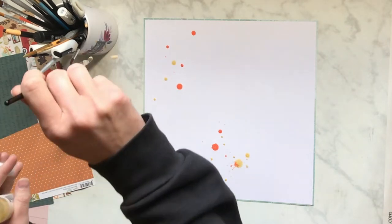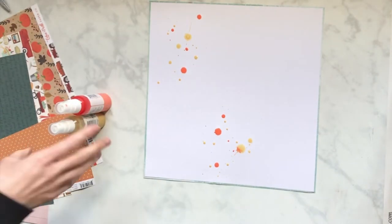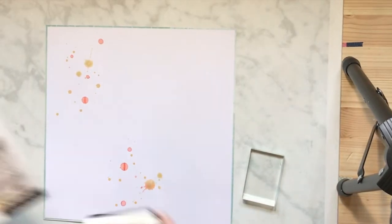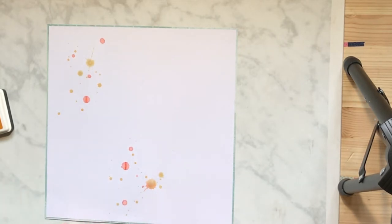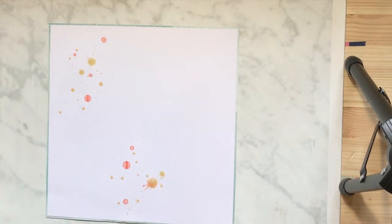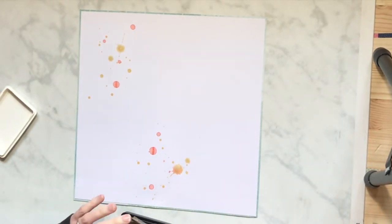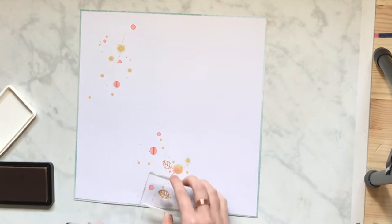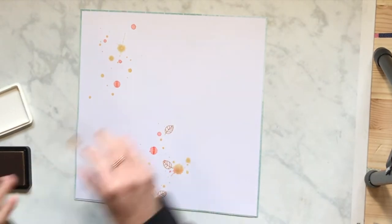I am using some of the Vibes — peachy keen and egg noggin. The egg noggin is like one of my favorites; it's like pure gold shimmer and it's amazing. The peachy keen is a nice flat color so it's gonna go with it. I just let it drop — it's as simple as that, it splatters. I'm going to go back through and add some more splatters after the stamping because I realized I want some more color.